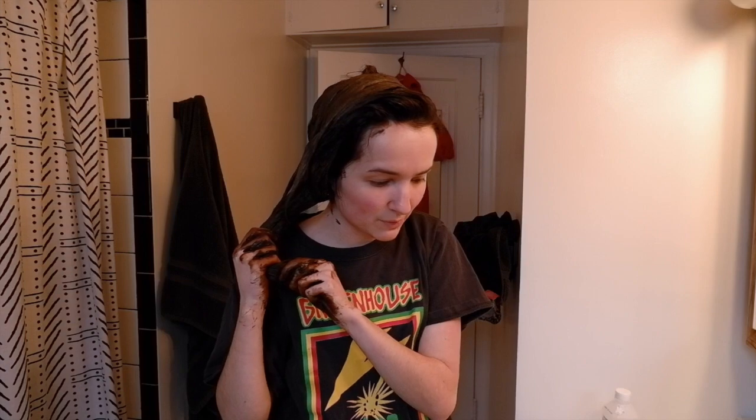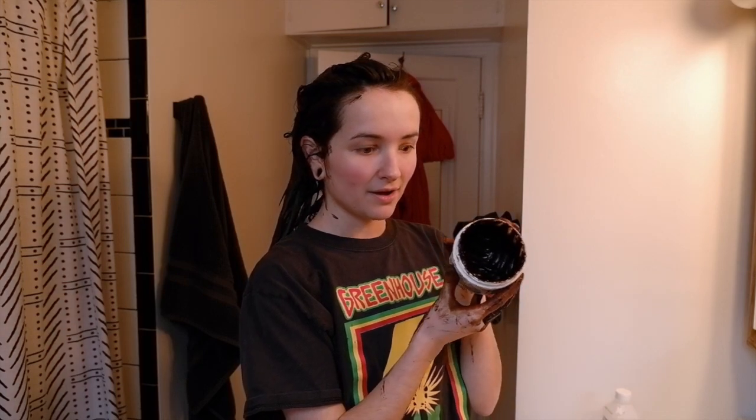Oh yeah, I forgot — I have way less hair now, so I'll use less hair dye. This is only eight fluid ounces and I still have a lot left. Ever since I got that haircut and Tammy thinned my hair out, I use so much less product. Before I had to use like two bottles of Arctic Fox — 16 ounces — and this time I just used eight ounces and had a lot left over. I probably have about a third of it left. I'm going to save so much money now.